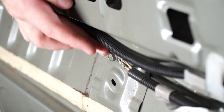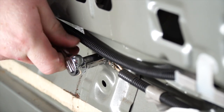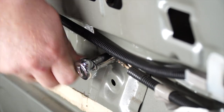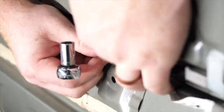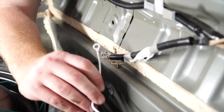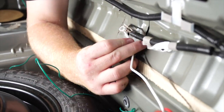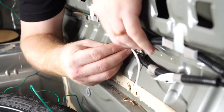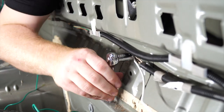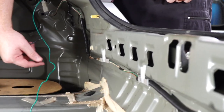Towards the center of where our scuff panel is, there is an already existing ground. We're going to remove this bolt with a 10-millimeter socket, then take our white wire with the terminal on the end and go ahead and ground it in that spot.